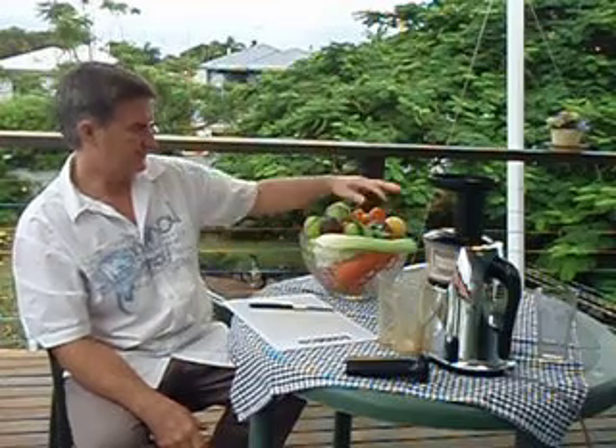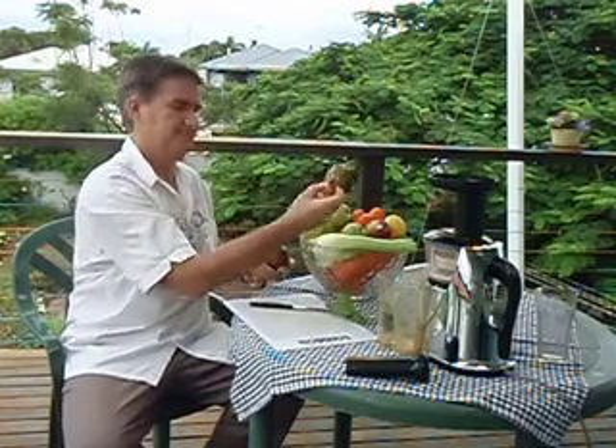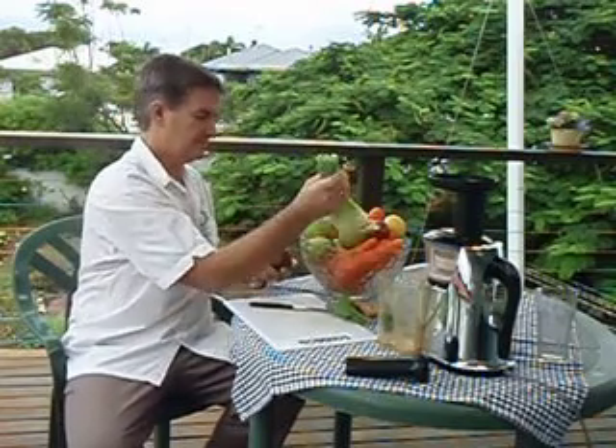Here I have about two and a half kilograms of carrots, and a quantity of green apples, red apples, a lemon, a beetroot, and just some extra flavours — some mint, some ginger, and some celery. So next I'll cut this fruit and veggie up and make some beautiful juice.